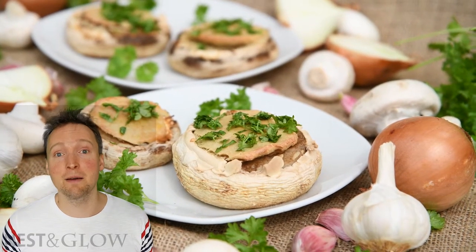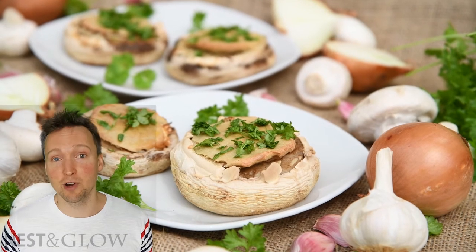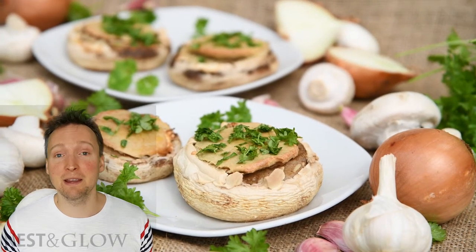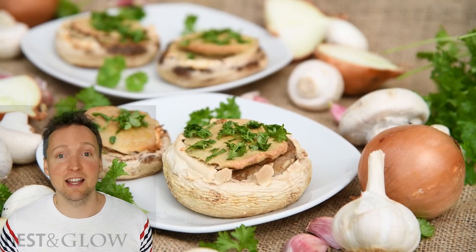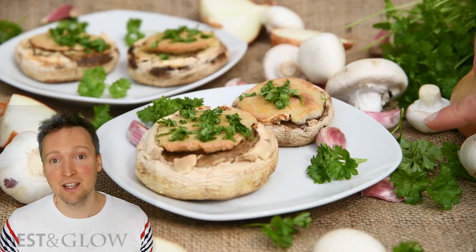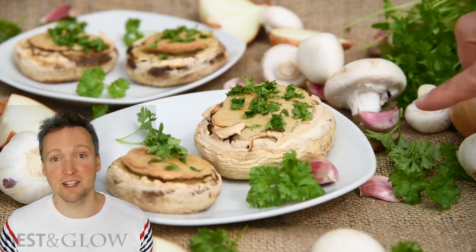This is quinoa based and I love that because it contains all the essential amino acids and it's high in protein. So it makes it quite a filling meal. I'm not sure if I'm going to list this as a side or a main on the site. I tend to have it as a main because I don't really do sides, but it would be great as a side dish, just one or two.